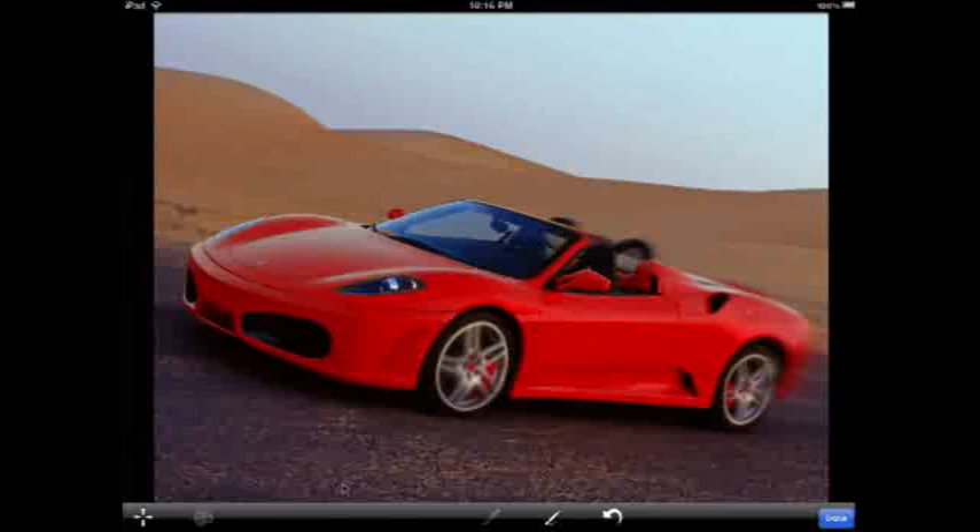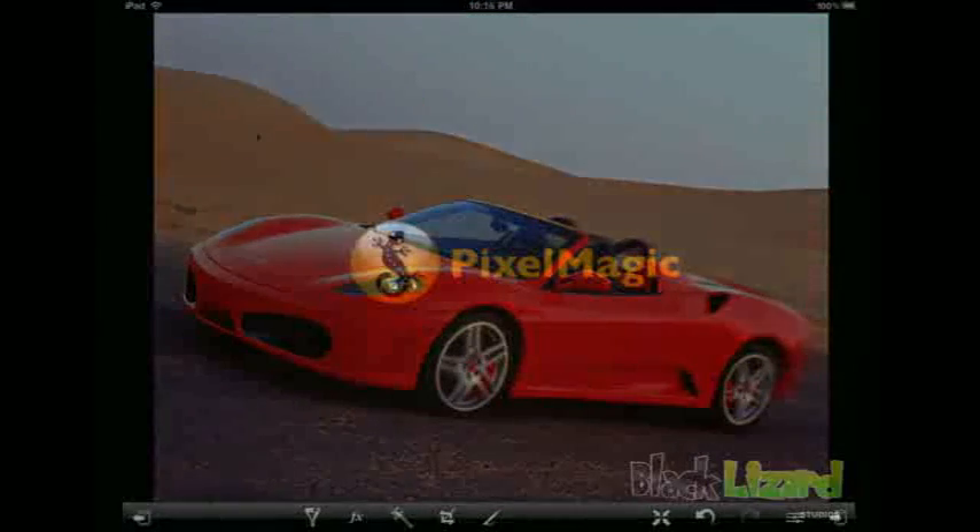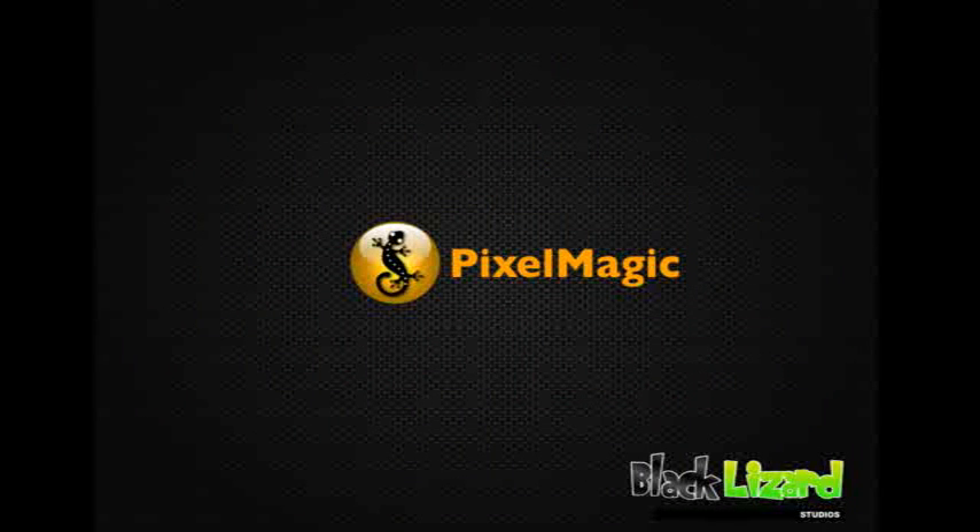And there we go — we have made a yellow stationary Ferrari into a nice red moving Ferrari. And the best thing: it even drives itself. Thanks for watching, and I hope you enjoyed this second video tutorial for Pixel Magic.